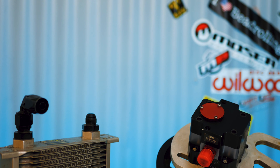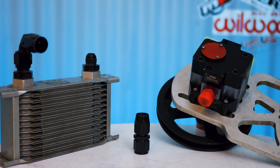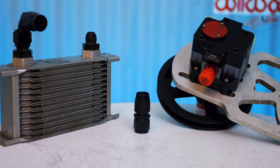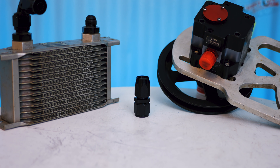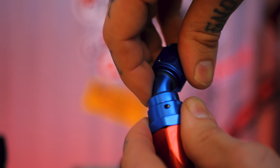First I'm going to cover some of the important details of AN fittings — the actual specifications you need to know for your fuel systems or whatever you're trying to plumb. Then I'm going to show you how to both flare a hard line and assemble a soft tube setup with the tools I personally use to do the job.